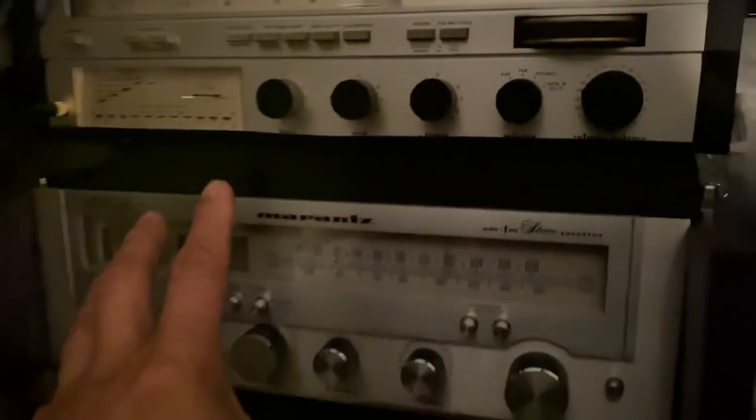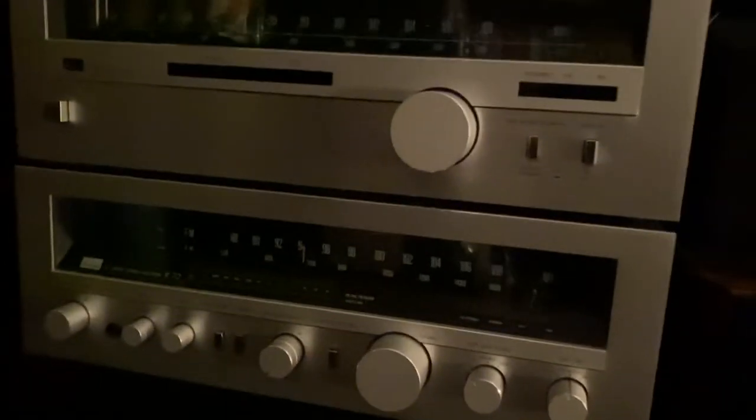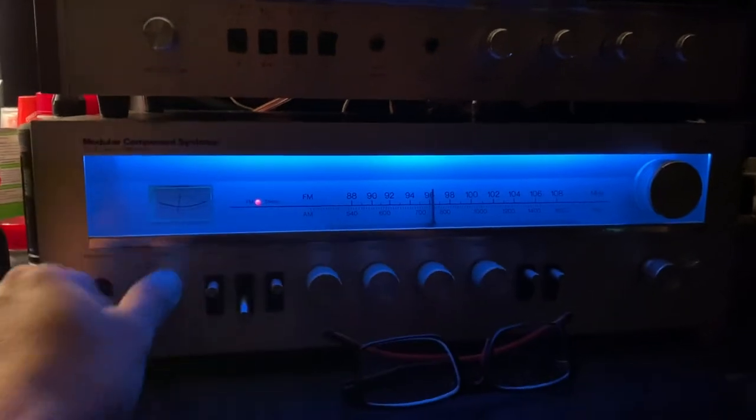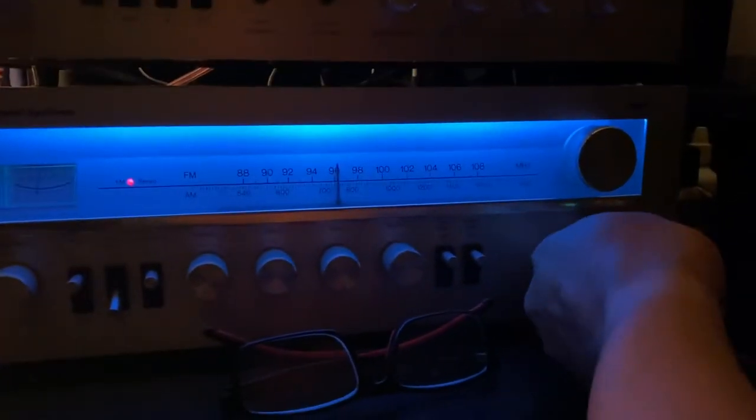Marantz is like a Mercedes-Benz. Over here I have more Sansui, and I have some Realistic down there, more stereos all around. Here we go — this is my MCS, modular component systems, a very nice piece. Oops, sorry about that — I guess I did not put it on the right thing, which could mess up my speakers.